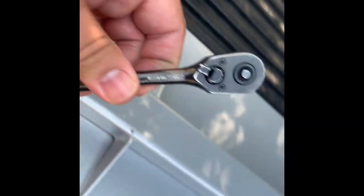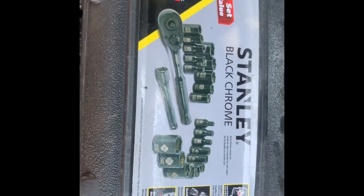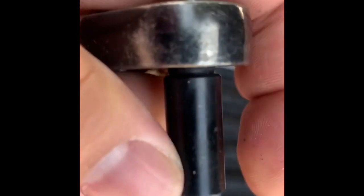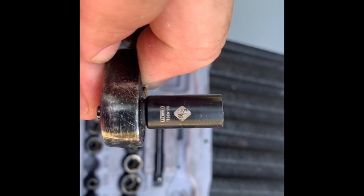You're going to want to use one of these — I have a whole set here. What you want to do is use these quarter-inch drives, specifically a 5/16ths socket. It's going to make it a lot easier to hook up these nuts and bolts.